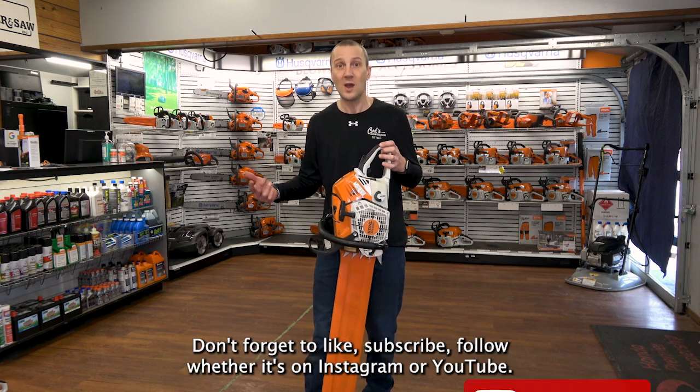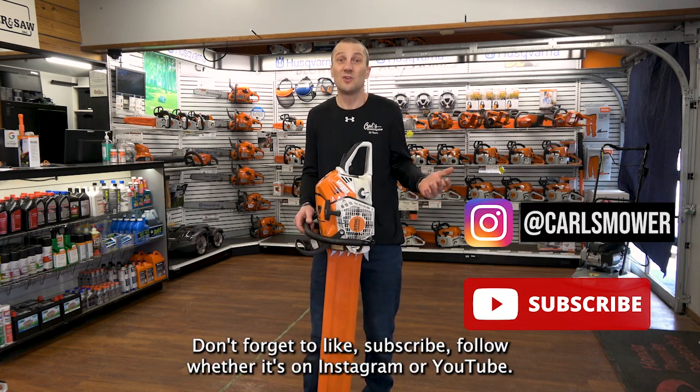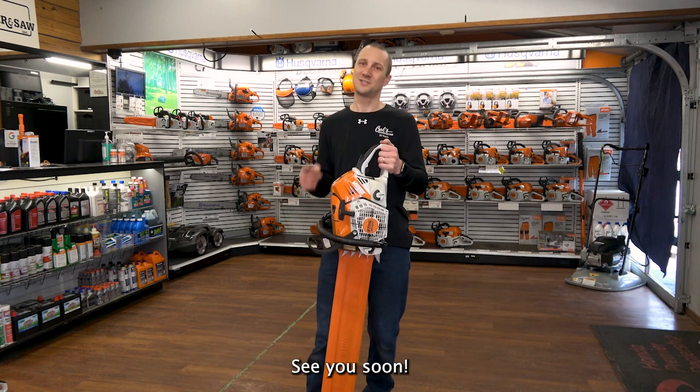Don't forget to like, subscribe, and follow, whether it's on Instagram or YouTube. We're excited to share more information with you — see you soon.